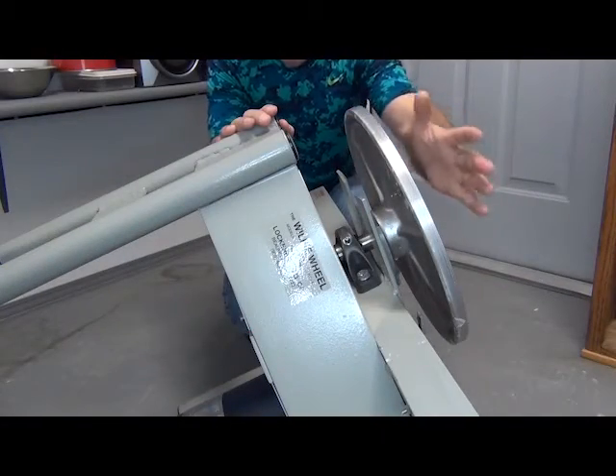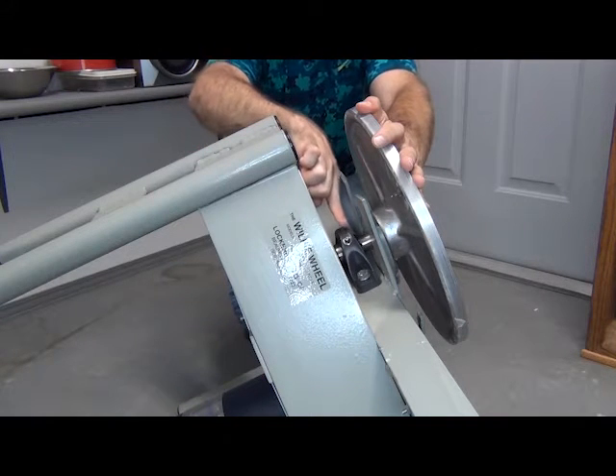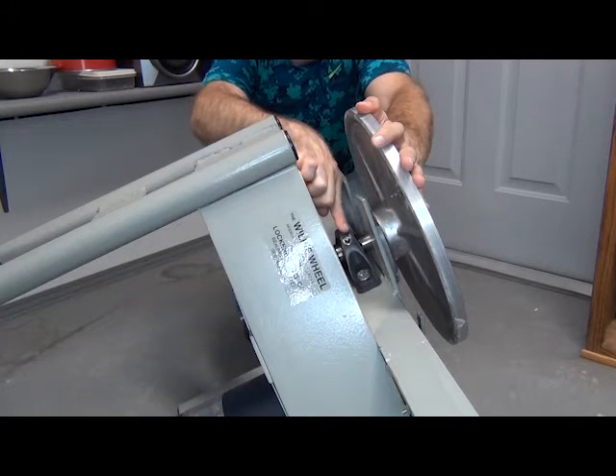Starting from the wheel head itself, we are going to follow this shaft down and find all the grease fittings, adding grease as we go.